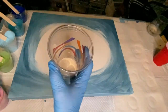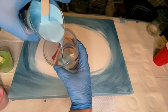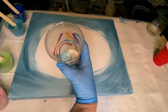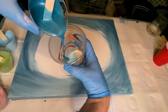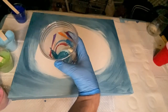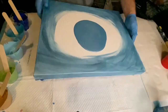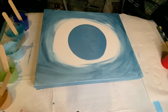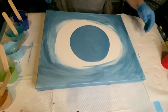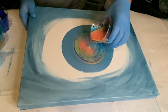I picked the straight pour as my favorite pour for this collaboration. Since this was about favorite things slash pour, one of my favorite things is to be on a beach somewhere tropical with crystal clear turquoise blue water, and that's where my color combinations came from. My color palette is more of a Caribbean tropical vibe.